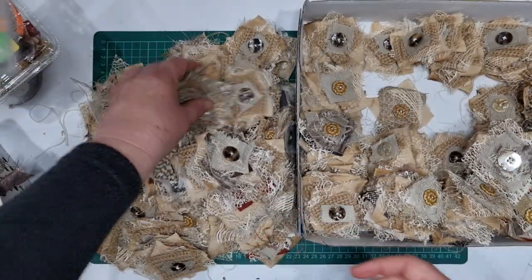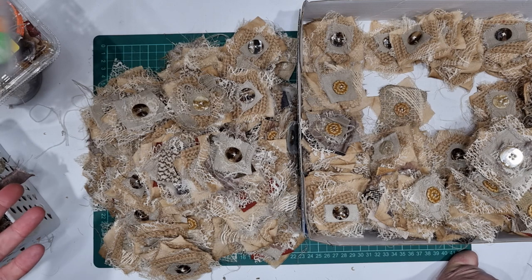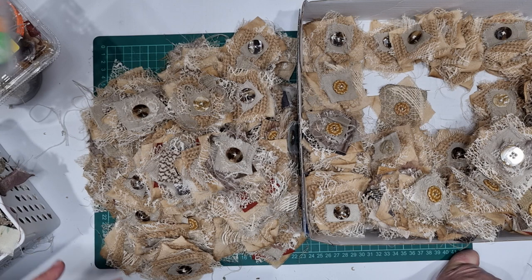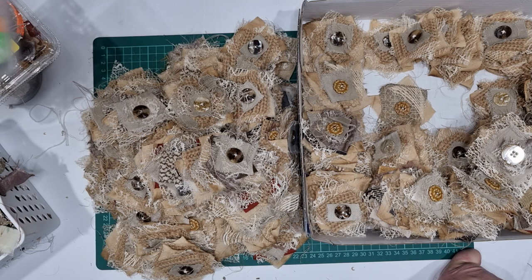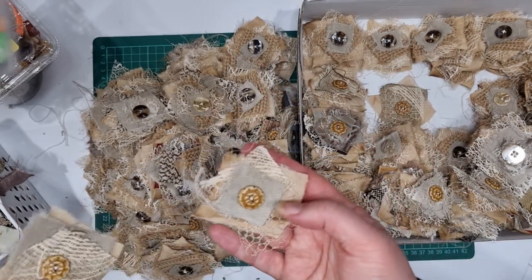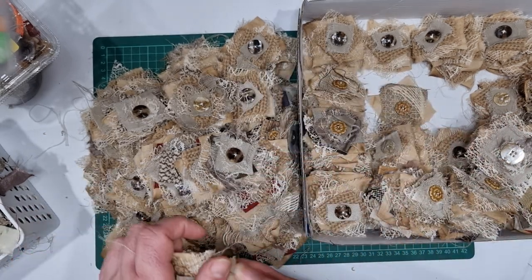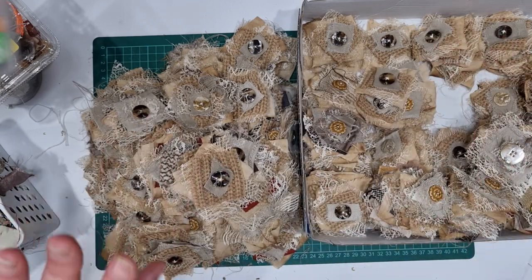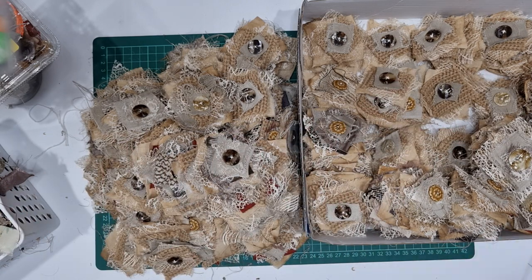That one's scruffy — anyway, I'll put some packs in my Etsy. What I might do is put some packs where you just get a random selection, and then some packs listed separately where you get that exact pack so you know what you're getting. But if there's a certain type you want — like only brown buttons, only brown materials, or no brown materials, just creams — you can send me a note through Etsy and I can put a separate listing for you. Some I'll keep to put on journal covers.